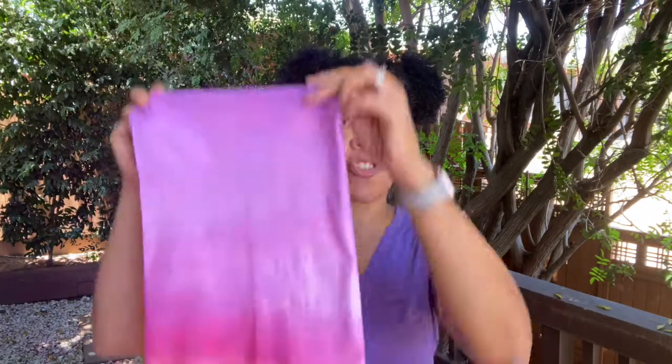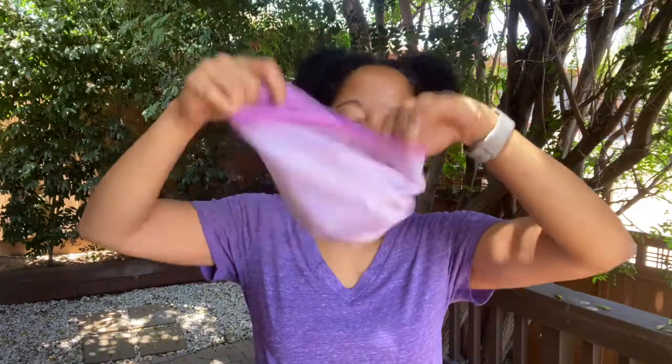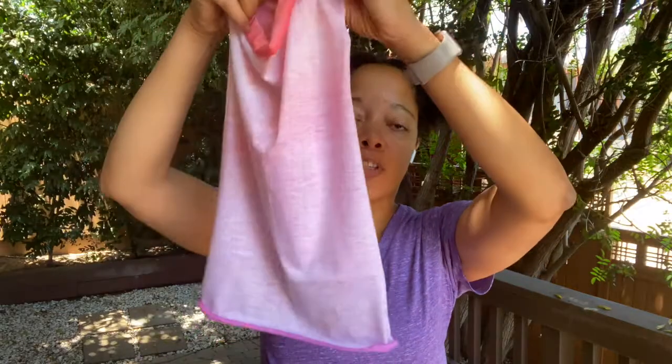Your first step is you're just going to take your wrap and turn it inside out. Once we've got it inside out, you're just going to twist it at the center — just like that. You can twist it once or twice, whatever you're comfortable with.